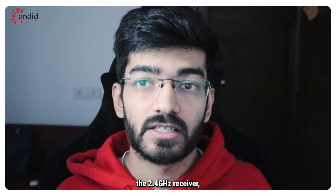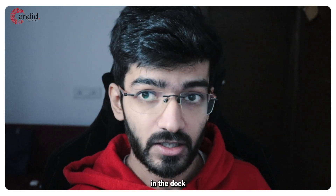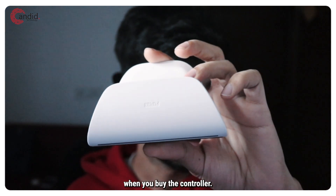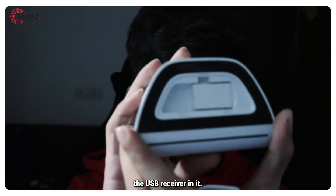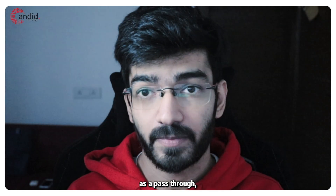The next option is the 2.4GHz receiver, which actually comes in the dock of the controller itself. So you get this dock when you buy the controller, and if you look at the bottom, there is the USB receiver in it.